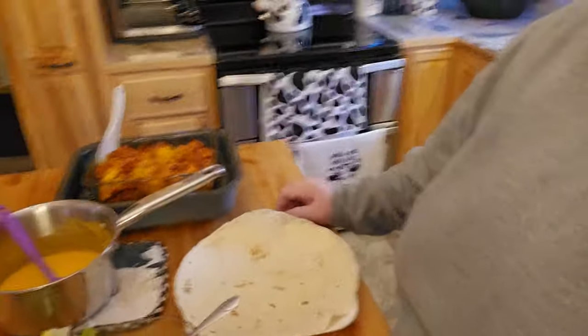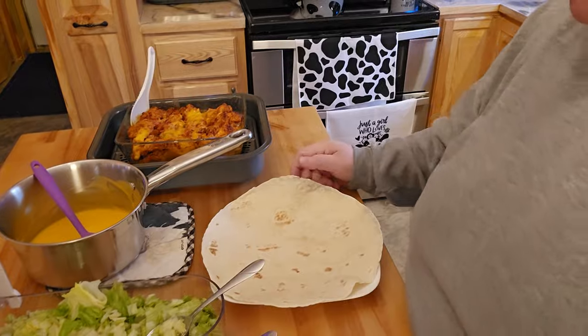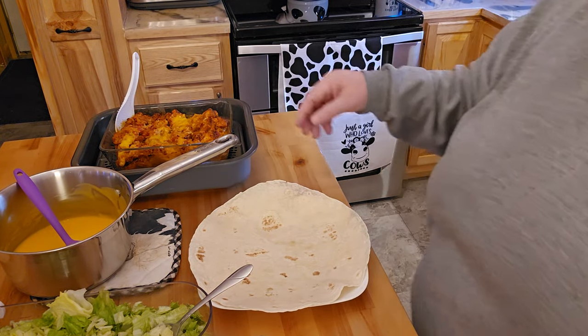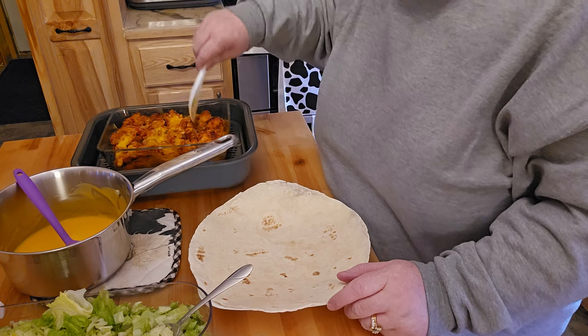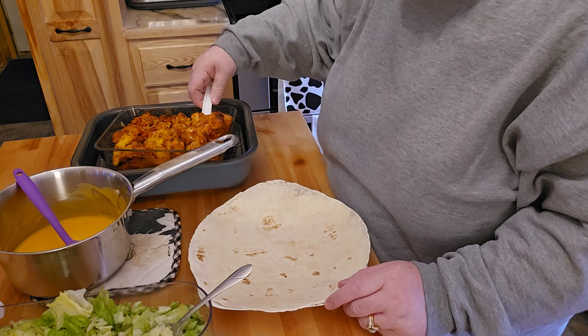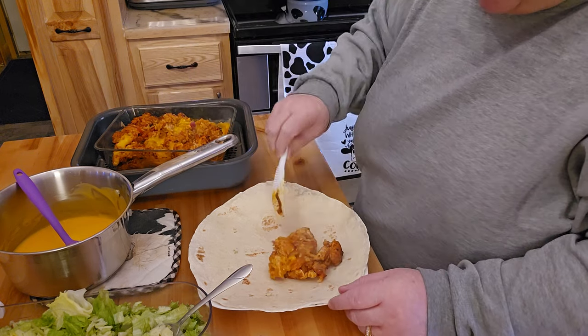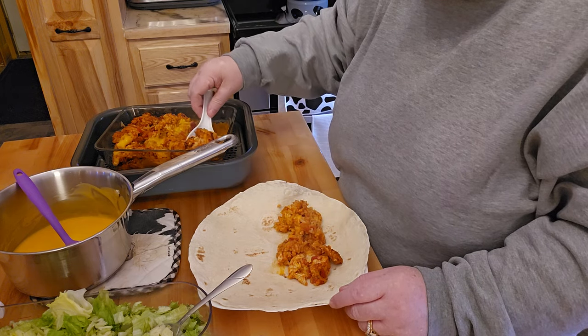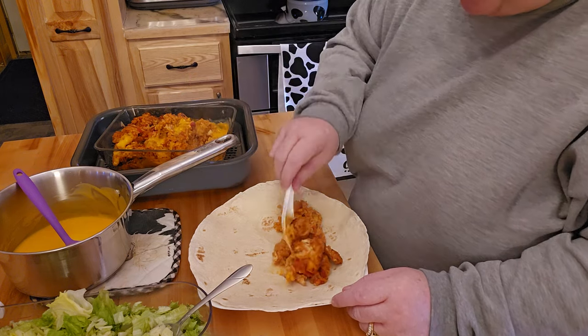I'll bring it down here. See how nice that combi made that look? We didn't do the combi crisp or anything, but that just looks really super nice. It had some cheese left over from the last time, but I think it's going to be fine to add a little bit more cheese.